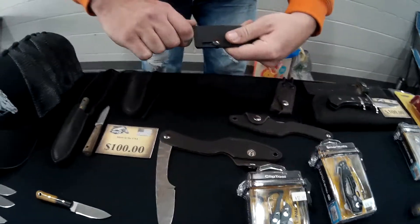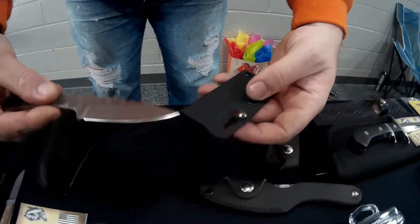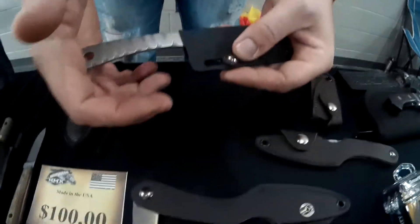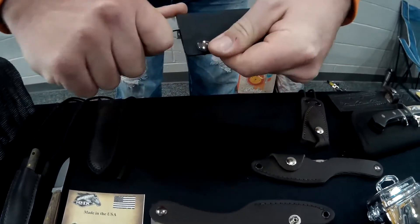Of course, we also make that knife where you can have it in Kydex. And that adjusts the tension right there? This here is a lock so it won't pull out of your sheath.